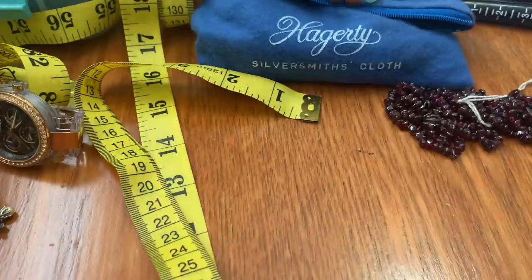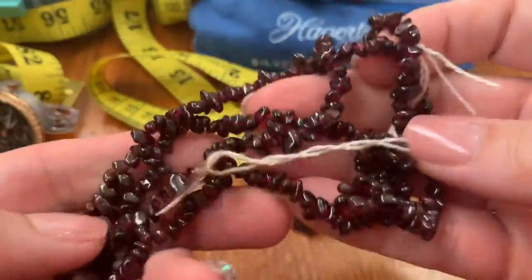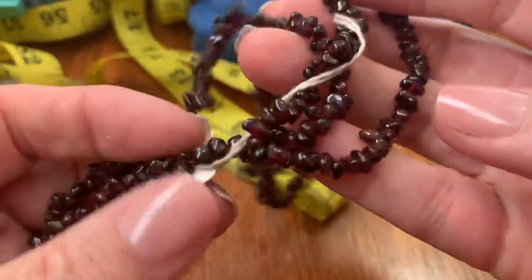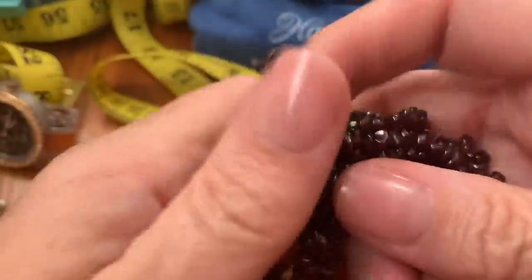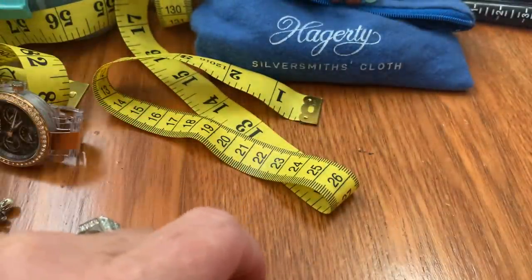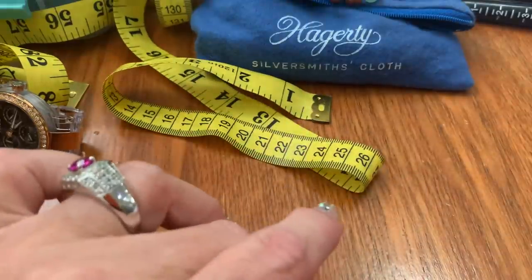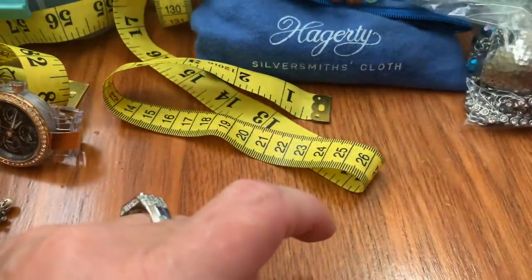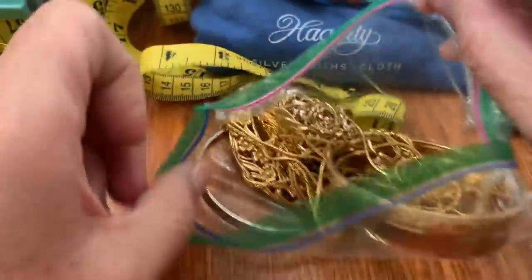Then we have a charm bracelet. Oh, this comes with it too — doesn't say on it, but it's a necklace of garnet. So that goes with that for $35.